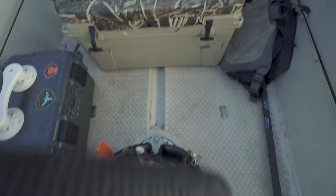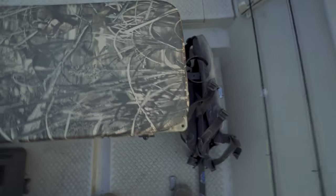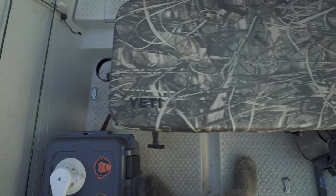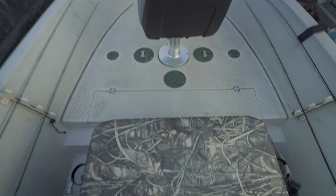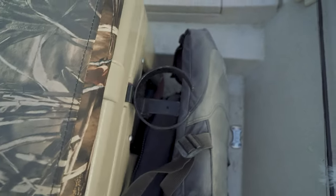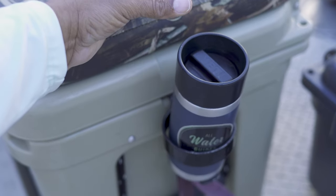Moving forward, this is where I usually keep my life jacket — just kind of toss it there out of the way. Middle cooler: 65-quart Yeti with the seat cushion on it. This is where I sit when I'm rowing the boat, and it's also where my clients, buddies, wife, or kids sit — that is the seat when we're running up river. On the sides of the cooler, I've got Yeti cup holders — hold my coffee in the morning, cold beverages later in the day.